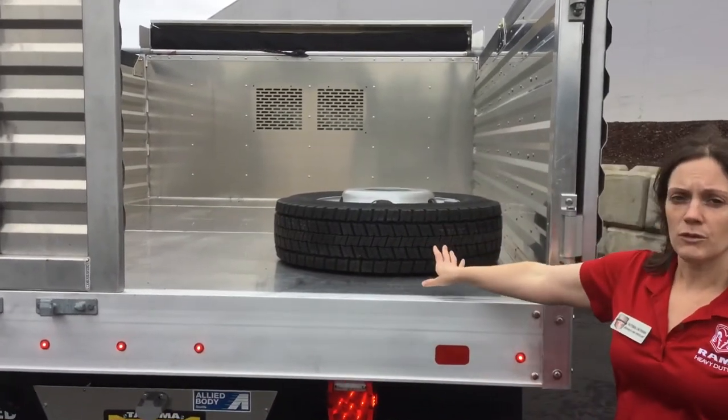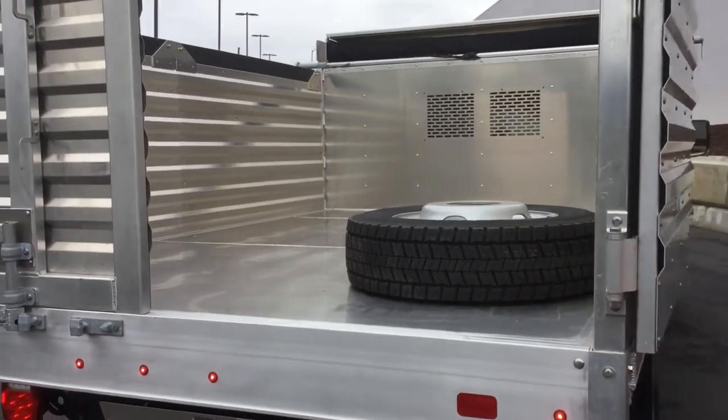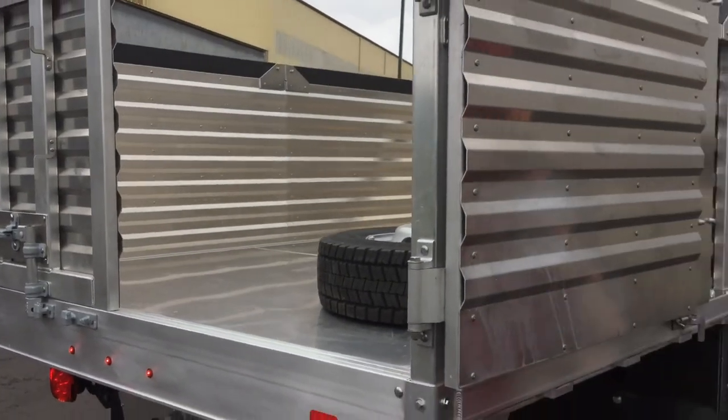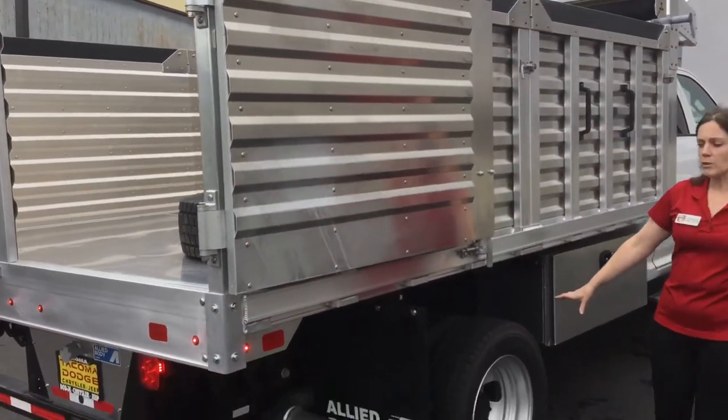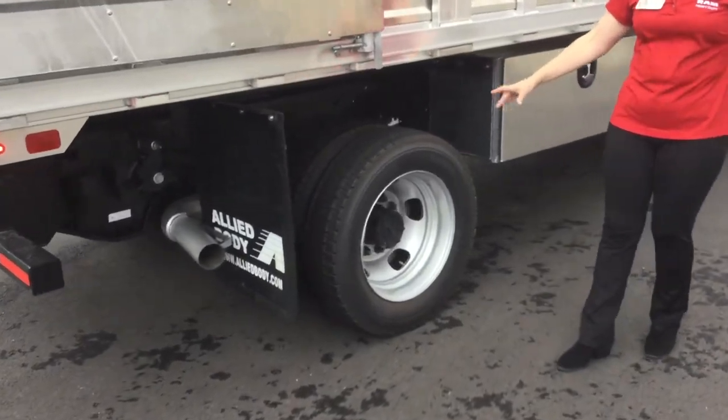We have the optional full-size spare tire, and as you come around you're going to see we have a 19-and-a-half inch steel wheel as well as the optional on/off-road tire to give you the best traction available.